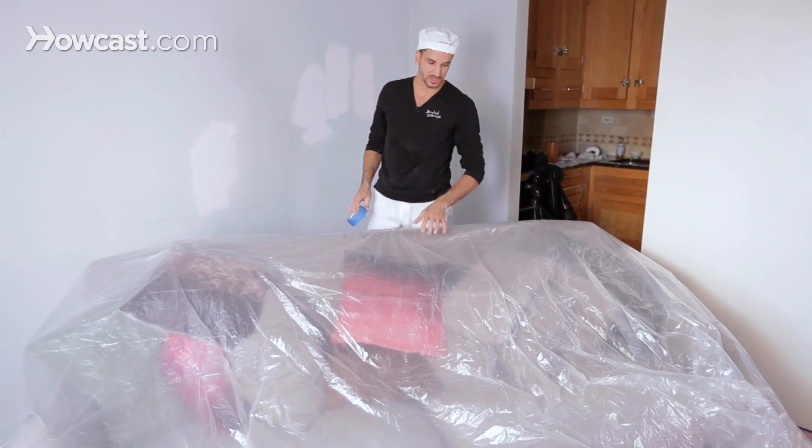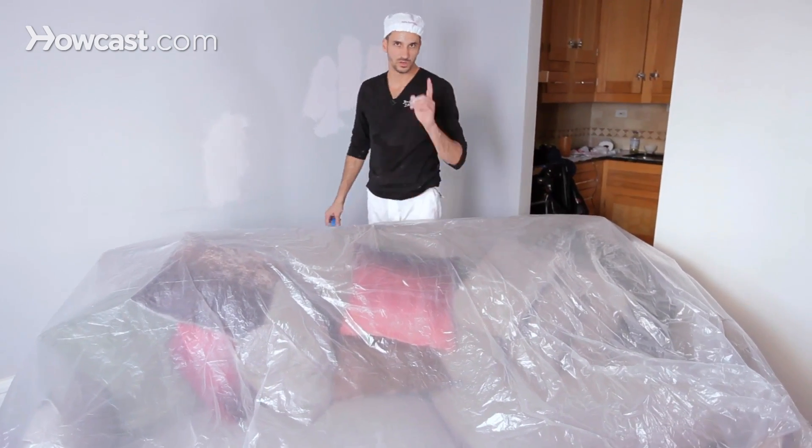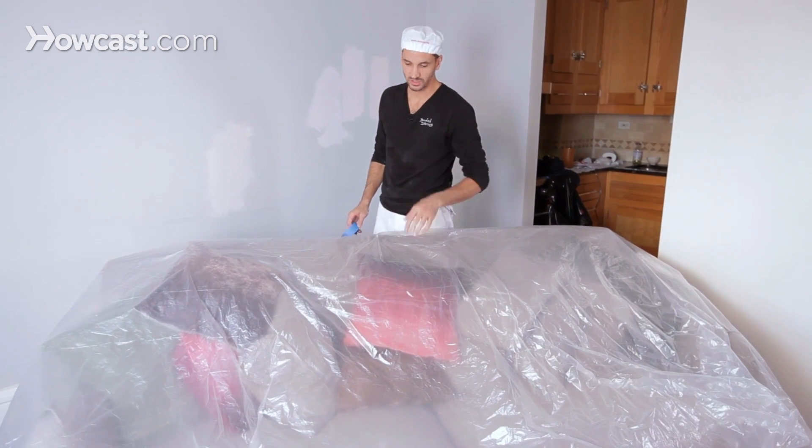Now there's going to be somebody in your family that picked out the furniture, and you're going to be responsible for keeping it in good condition. If you think you're not going to make dust, you're wrong. Any paint job is going to kick up dust, so you better protect.